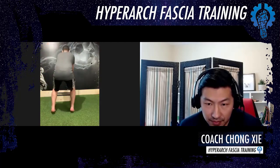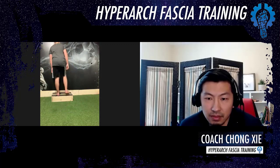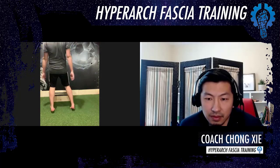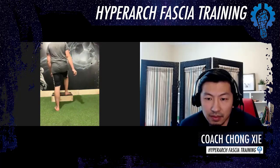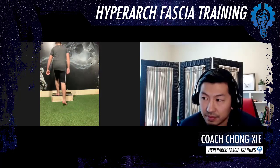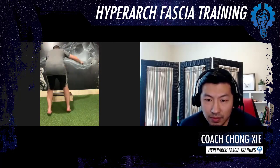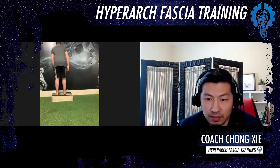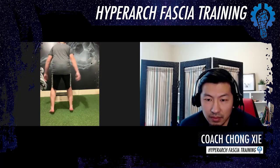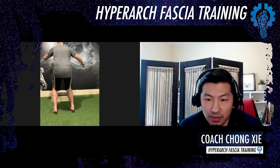We have 30 seconds. Good. Excellent. Ten seconds. Excellent. Control. Control. Pay attention to the right. And rest.